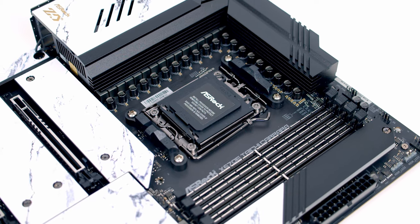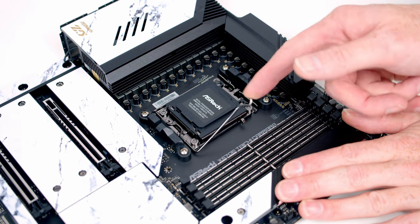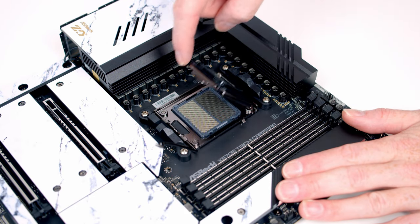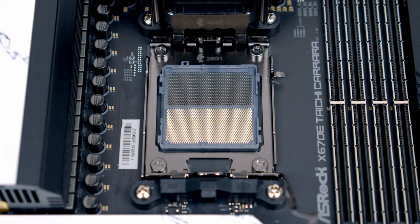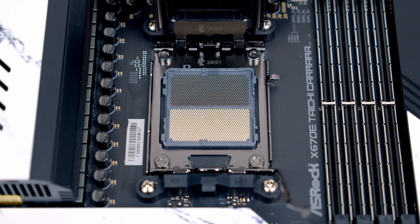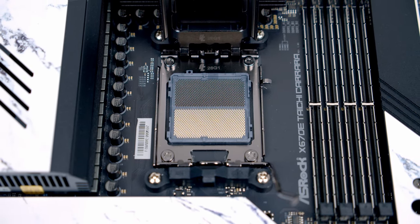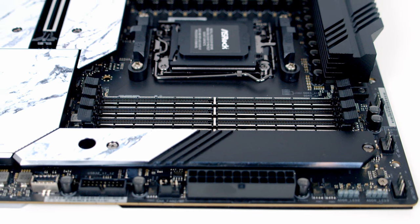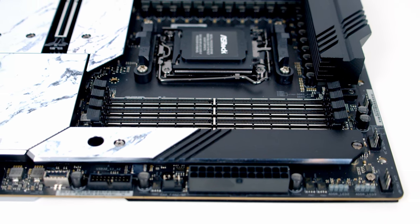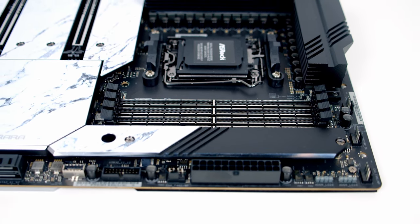In the middle of the motherboard we've got the AM5 socket with standard mounting brackets. To open the socket cover, push the lever towards the middle of the motherboard and lift the cover up — taking a closer look at the LGA1718 socket, you'll notice the pins are now on the socket rather than the underside of the CPU, which makes for an easier building experience. We've got four RAM slots supporting up to 128GB of DDR5 at 6,600 megatransfers per second overclocked.